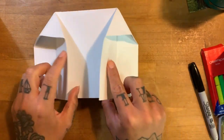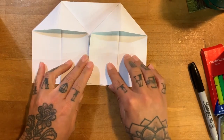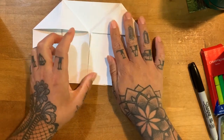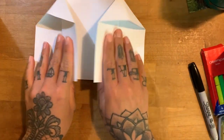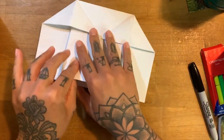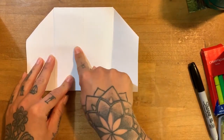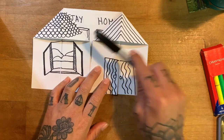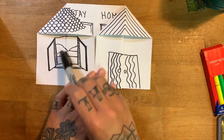Now you are welcome to — when you start drawing on it — lay it flat so you can draw here and do what you need to do. Maybe open it up and do it the other way, or go in the middle here too. To start decorating — I started decorating, so I made like some roof lines, my door, a little window.